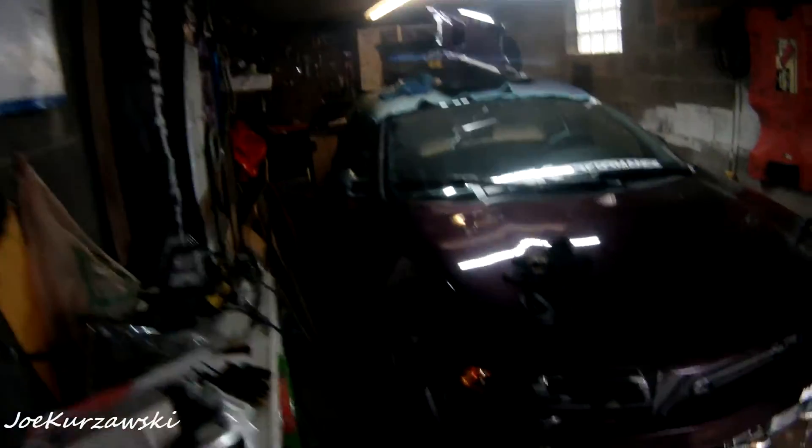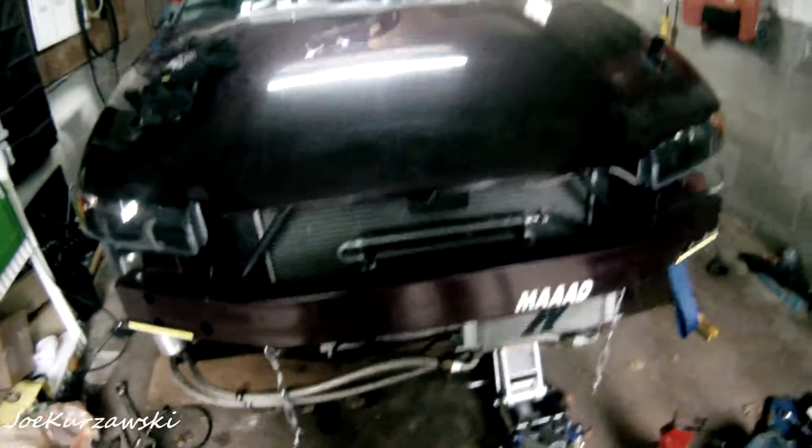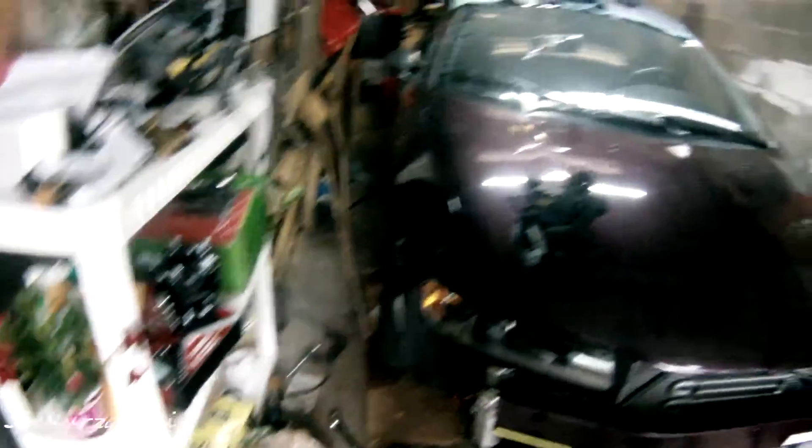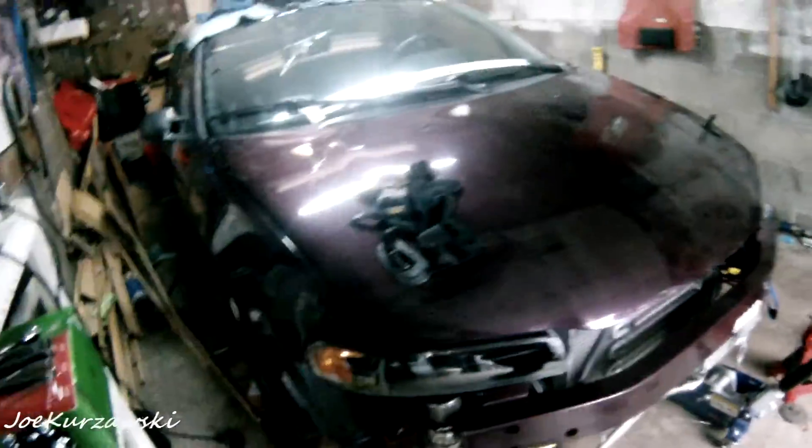Alright, so all the coils are on and we're about to drop it down. Oh my God - that's so much lower than it was before. Oh my God, that's crushed! I'm going to have to be very careful driving places now. But it's good - my front wheel's not tucking and I have about the same space front and back. That's low. That's about another half an inch to an inch lower than it was before.